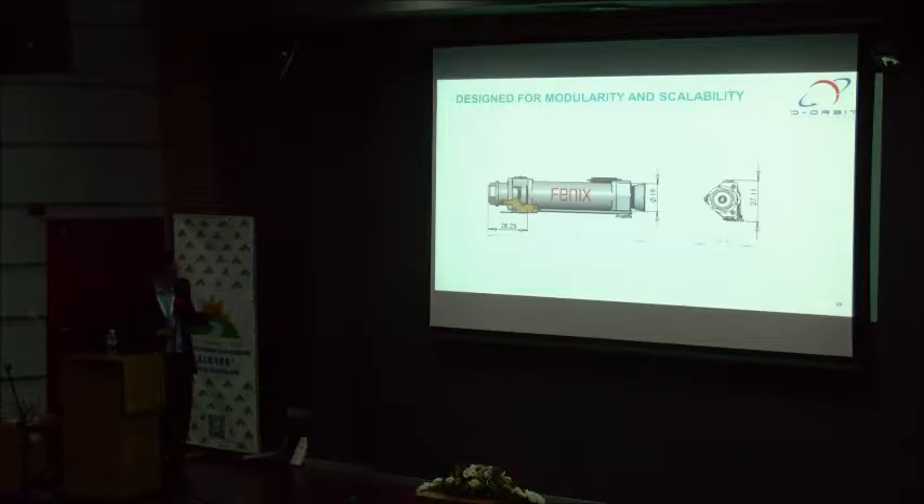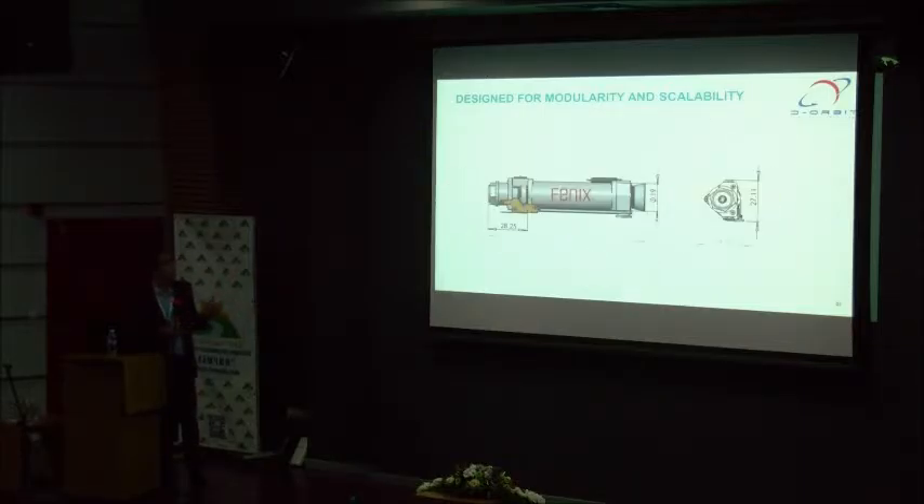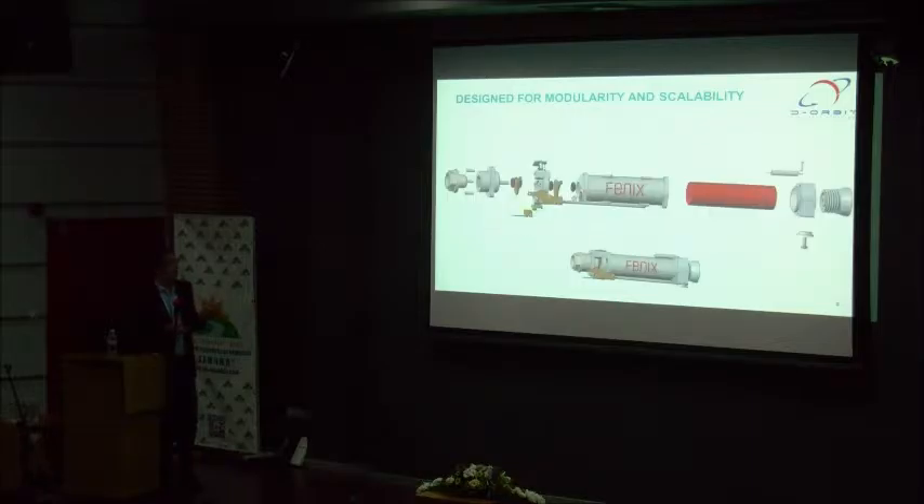FENIX is quite small. I have a plastic 3D printed model with me. It is a small circular motor with less than 10 cm diameter — 19 mm diameter — in order to fit in the CubeSat. It is a very simple design with a traditional solid propellant cartridge, centrally perforated. Most of our headaches are with the electronic explosive system to ensure all safety precautions are addressed.